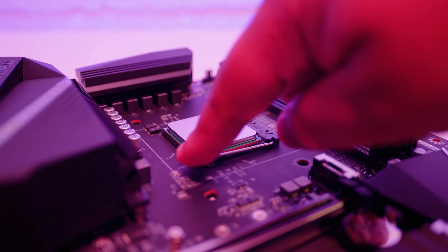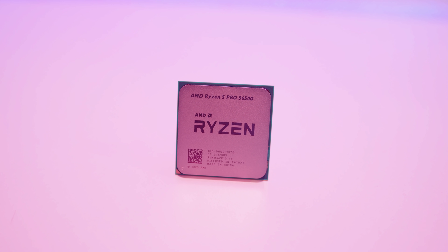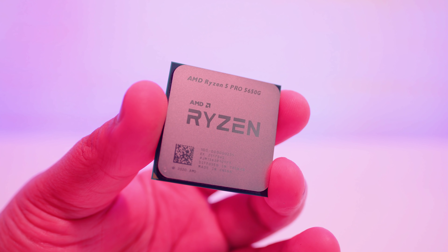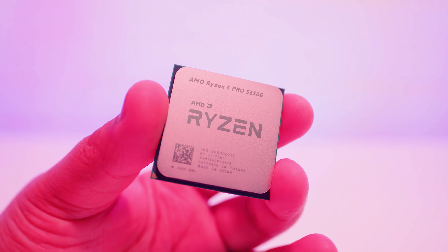We got our hands on a fairly interesting CPU, the Ryzen Pro 5 5650G. Now, I was planning on doing a completely different build to this one. As you're about to see, the plan that I had for this had changed, so I built something completely different, but let's find out why.